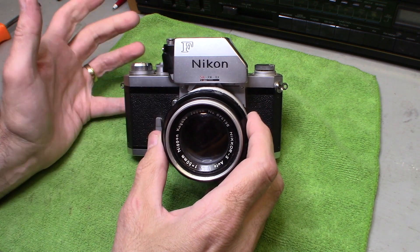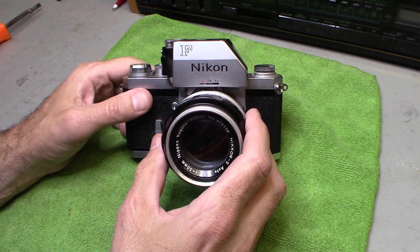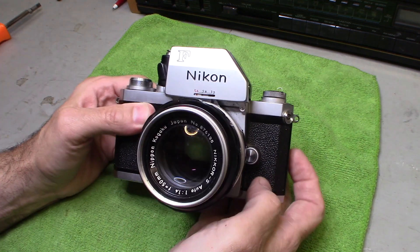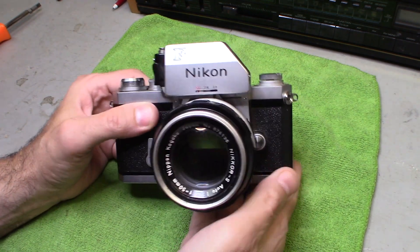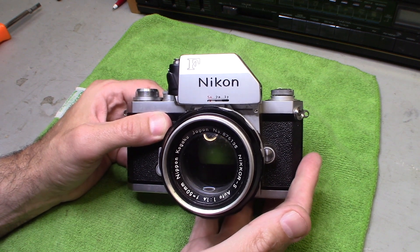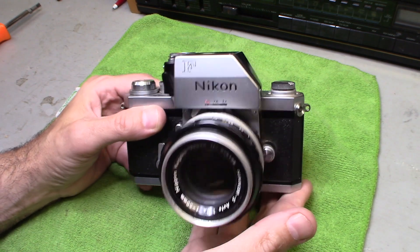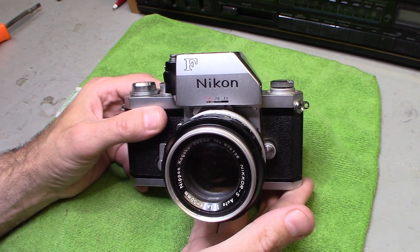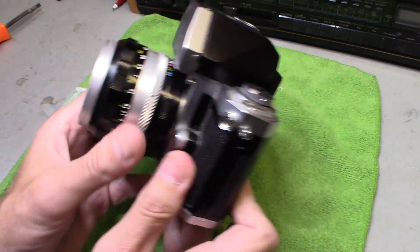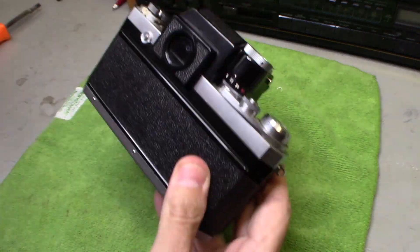I was out at an estate sale and I picked up this really awesome camera. If you don't know anything about cameras, anytime you see something that looks like this — this is a Nikon F series camera. I believe it's the first model they came out with, from around 1960, which makes this about 60 years old. It has the original lens and is in excellent condition — everything works.